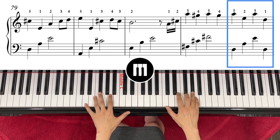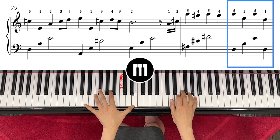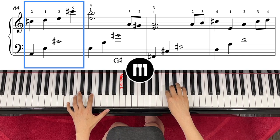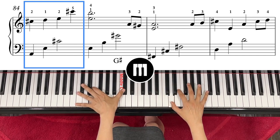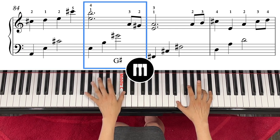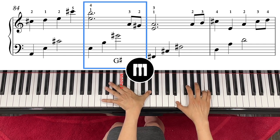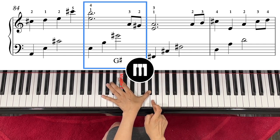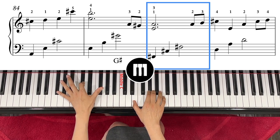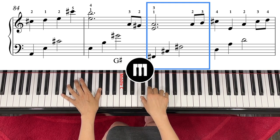Left hand D — four — right hand cursor over to C-sharp. And then one, four, E and D, one, two. G-sharp, and then right hand right next to it. Left hand F-sharp, C-sharp, F-sharp — one, three — and then right hand.